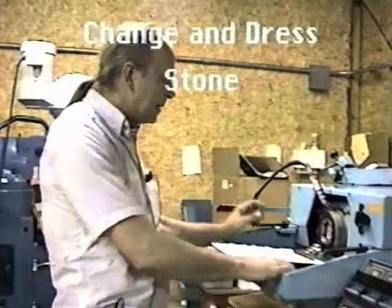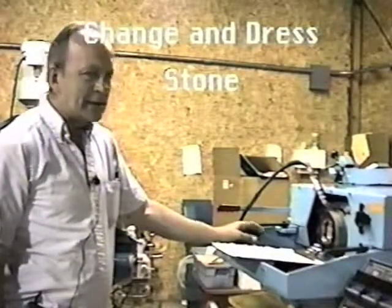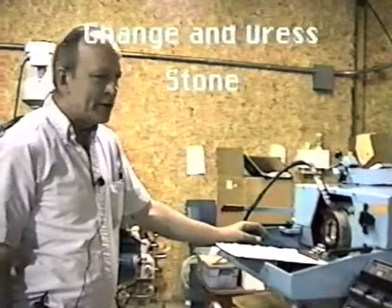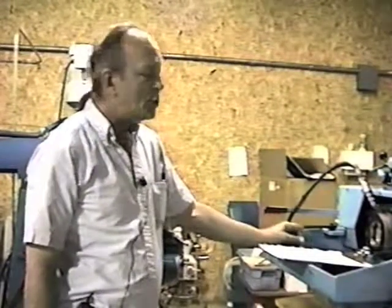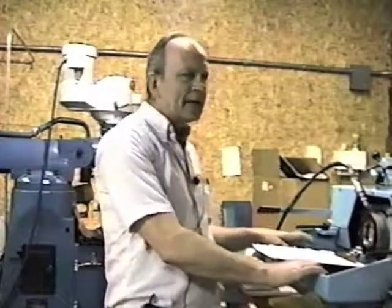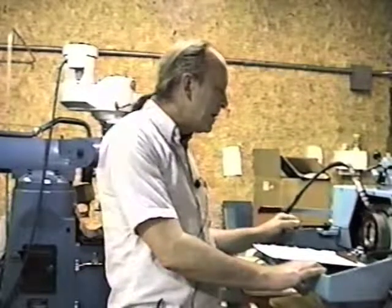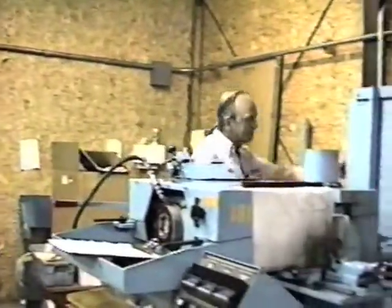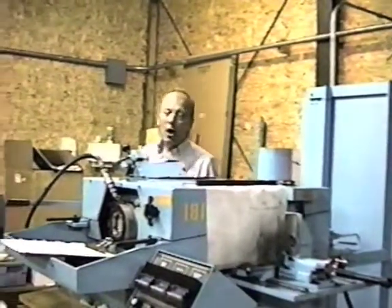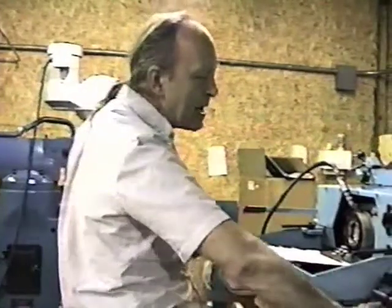We conclude the review of the Model 100C drill pointer with a demonstration on how to correctly and safely remove the used stone and how to correctly dress that stone. This applies equally to a Model 100C as well as a fully automatic 1000B or CC. The first thing you want to do is turn the power off, making sure that none of this stuff can accidentally be actuated.